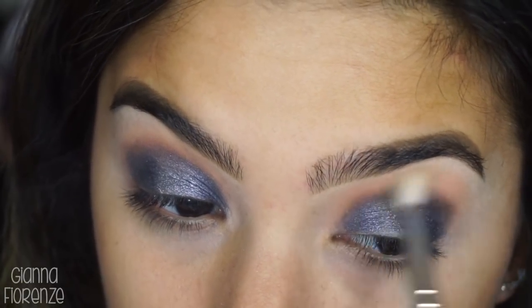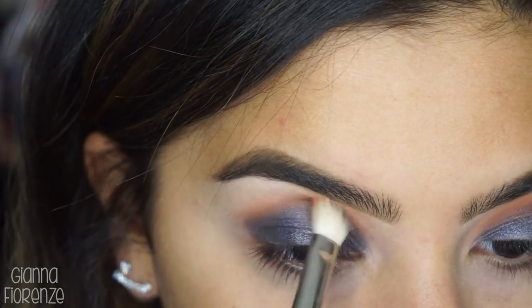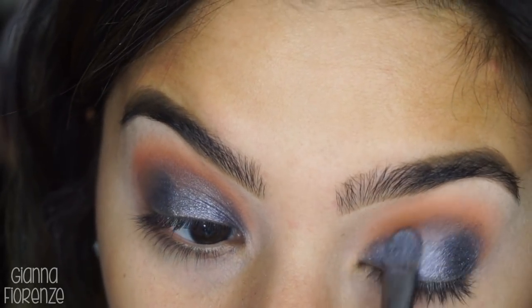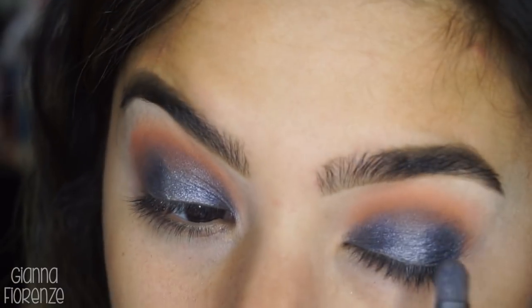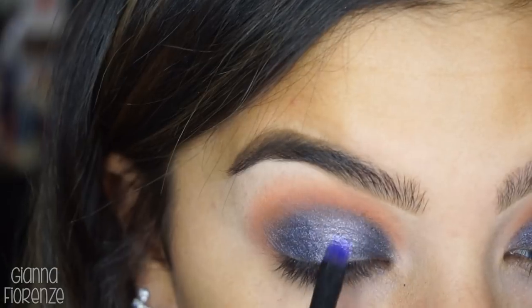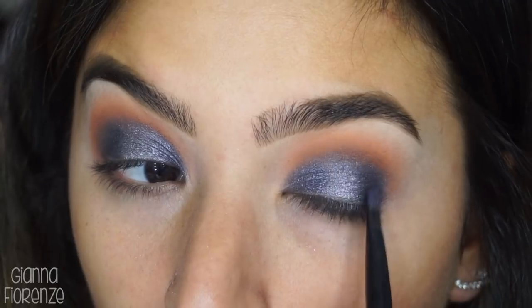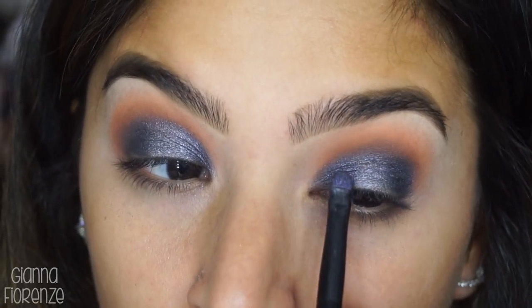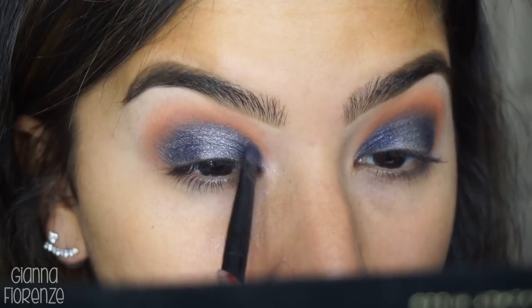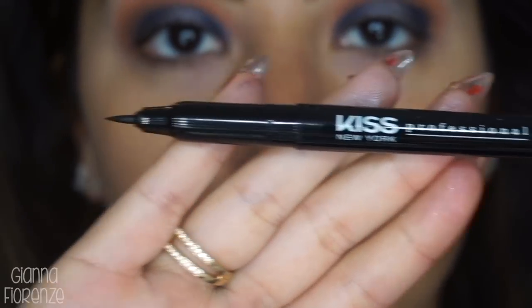I'm blending out with the E37 and a clean E25, then going in with Saturn to warm things up in the crease. I'm going backwards with everything but sometimes it works out that way. I'm adding some more Osiris and some more Dimension as well, wetting the brush a little so you can see that pigment is really banging, going into the inner corners.